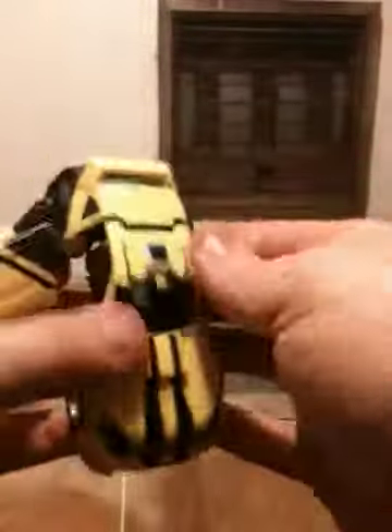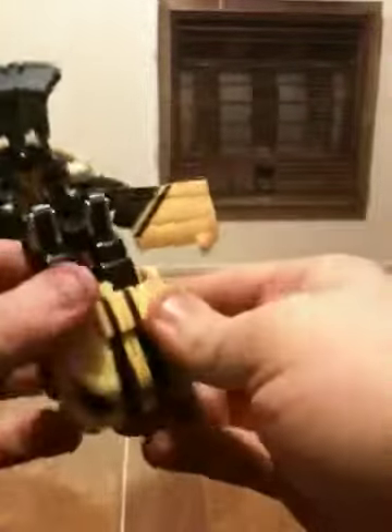I believe you can go ahead and pop out his arms — just takes a little encouragement. Pop out the doors, bring them back, rotate the tires. Then go ahead and pop down the front of the hood, split the hood itself, and fold it down. This automatically forms his feet.